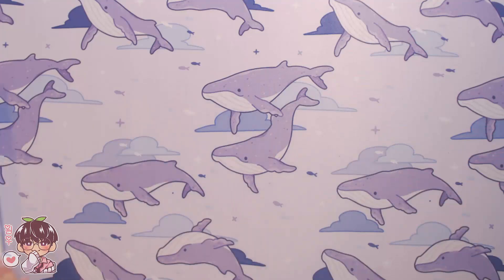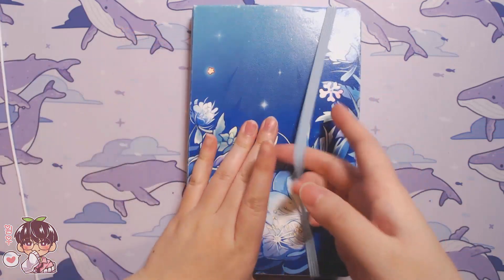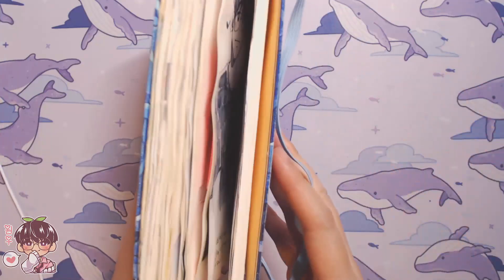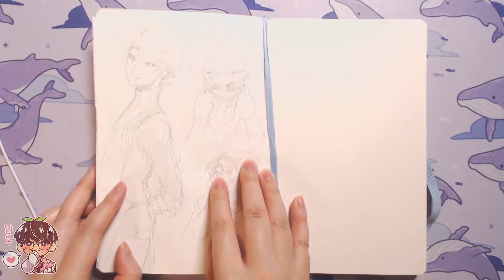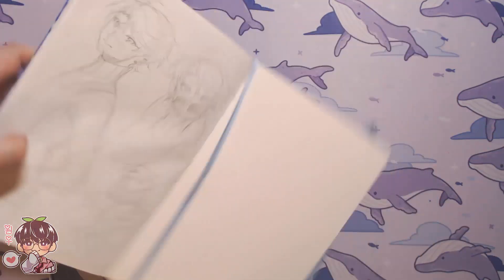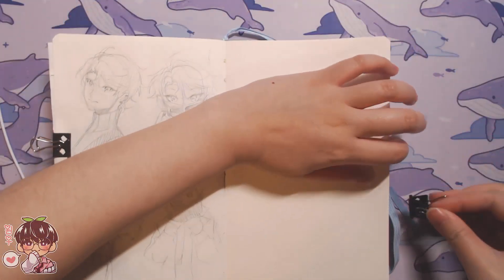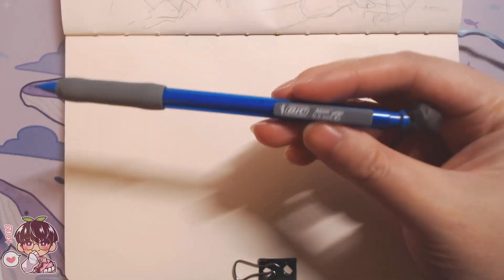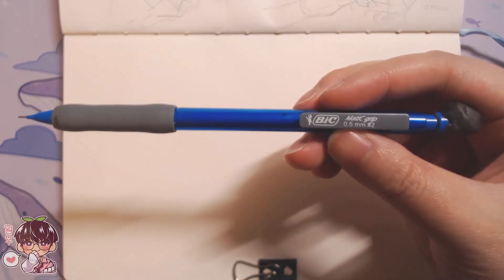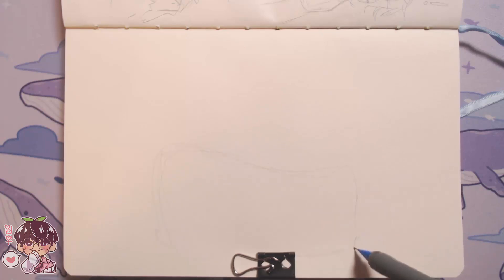Hi guys, welcome back to another video! Today we're gonna be working in my sketchbook - another little sketchbook session. I'm gonna keep today's session kind of simple: I'm just gonna be using graphite and then I think I'm gonna use watercolor to spruce up the sketch a little bit. I'll explain why and why I treat it a little differently from just adding watercolor generally to my sketches.